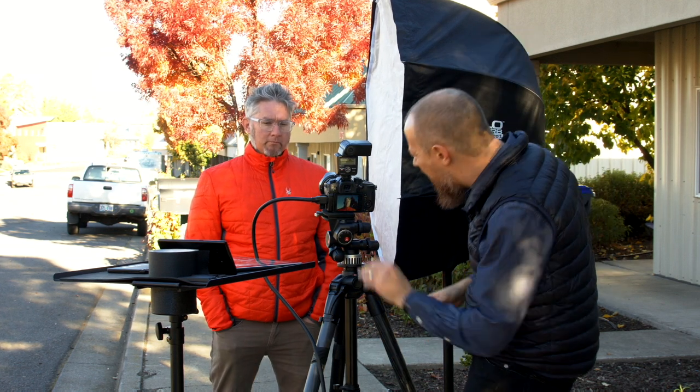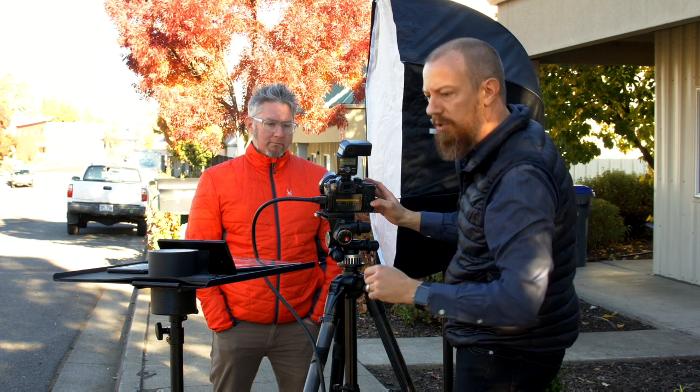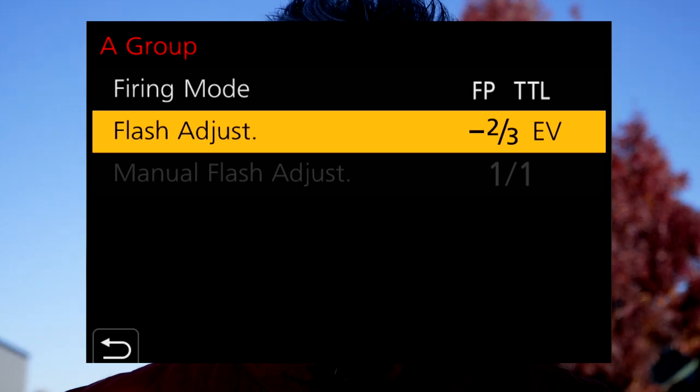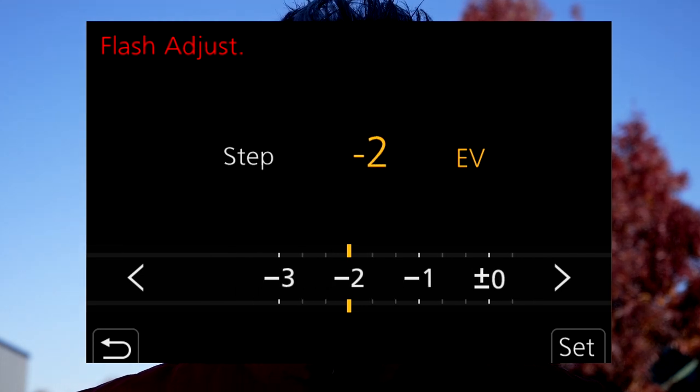Now let's say I want the light on Sean to be a little darker — it's a little hot. I'll hit the right side of the dial to bring up the flash control, go to group A, and adjust flash exposure compensation down two-thirds of a stop. Firing again, and you can see it getting progressively darker. Let's try going down a full two stops to make it really dramatic — and you can see how much control we have over the light level.